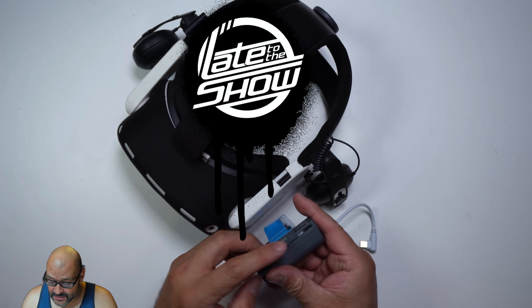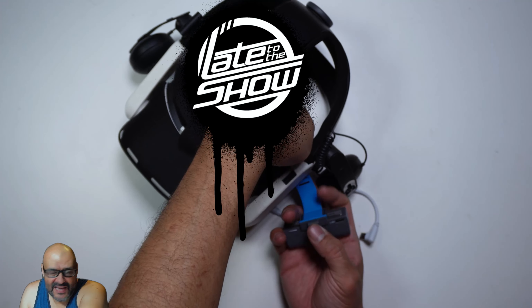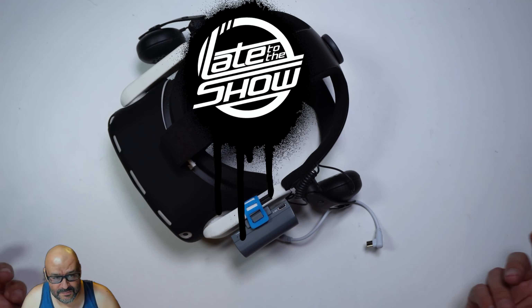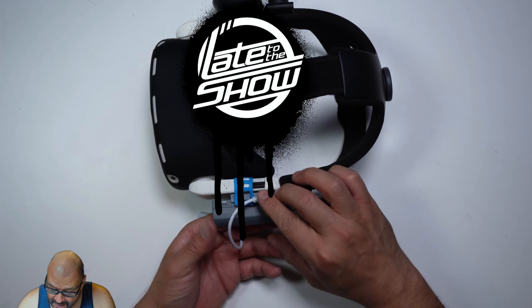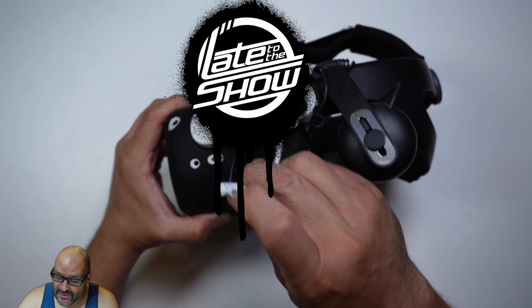What you do is run it through here — the system fits in here, so you grab it through any of the corners and put it in place. Then you slide the silicone strap in and it lines up. After that, you connect one cable here and then the side connector.